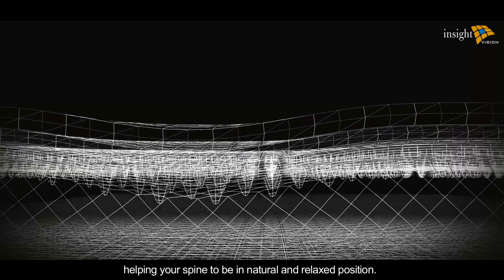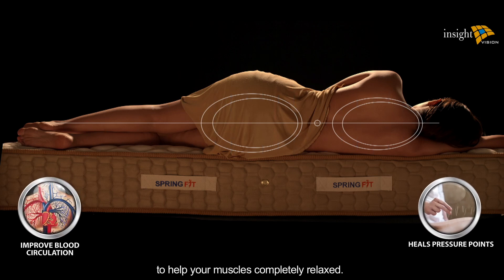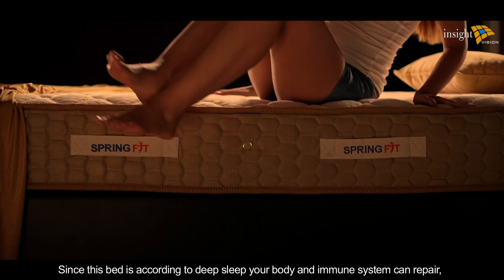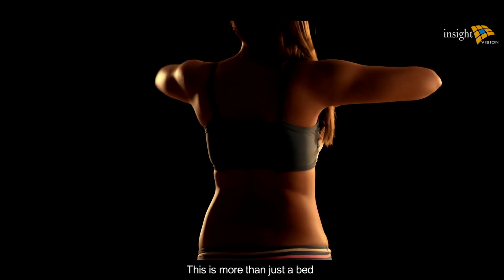It reduces your pressure points and allows your blood to circulate freely, helping your muscles completely relax. The ultimate purpose of this mattress is to enable deep sleep. Since your body is supported according to deep sleep requirements, your body and immune system can repair, rebuild, and restore.